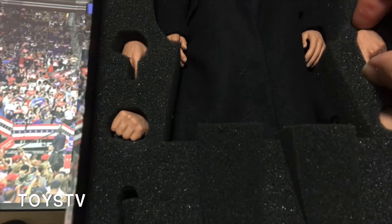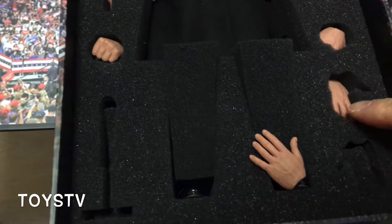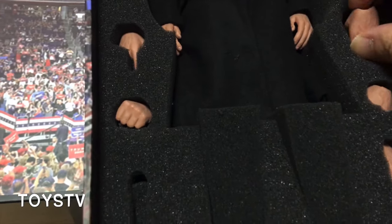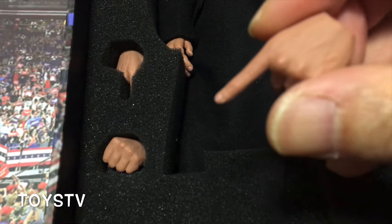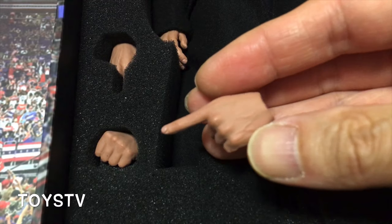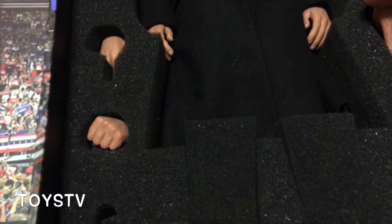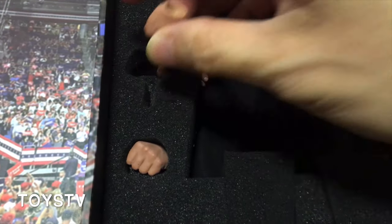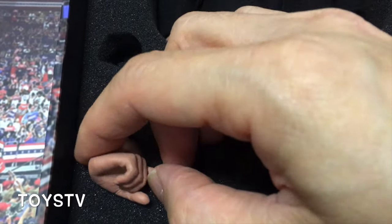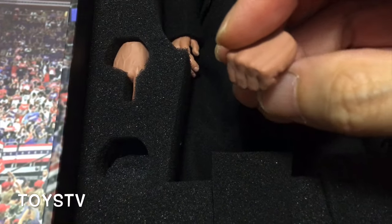Moving on to the hands — they include six spare hands altogether, all specifically sculpted for this action figure. There are some typical hand gestures of Trump.